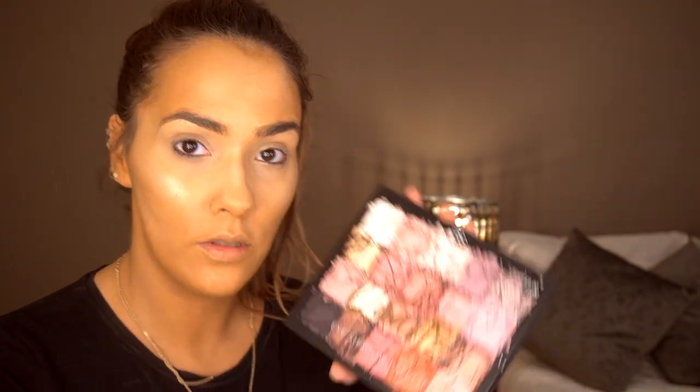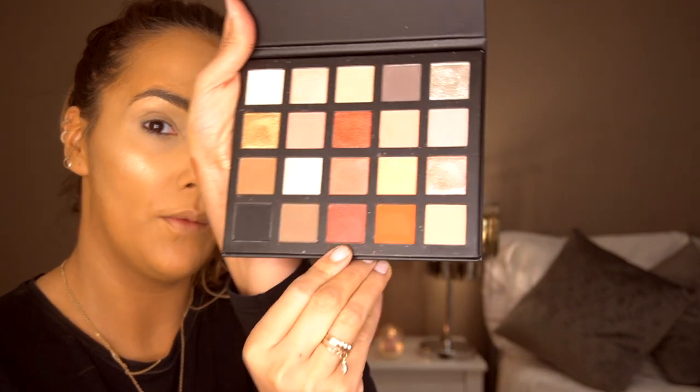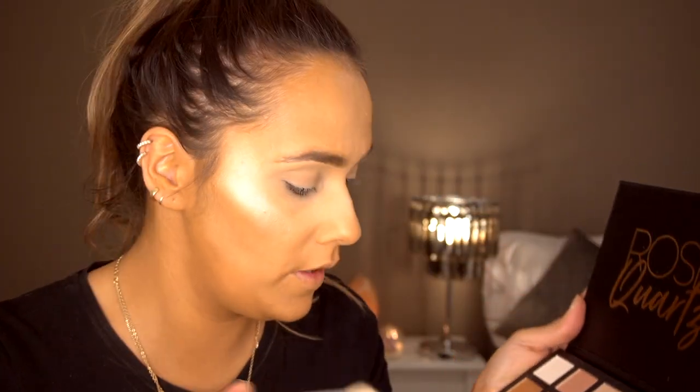Taking the PS Rose Quartz palette — it has so many nice shades, this is what it looks like. I'm going to take a shimmery shade and pop this in my crease, taking a fluffy brush and blending it in. The pigmentation on these palettes is really really good — they're just very vibrant.